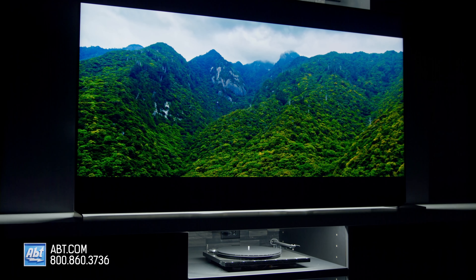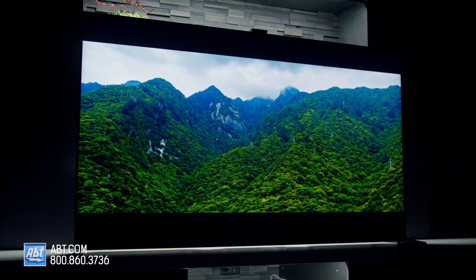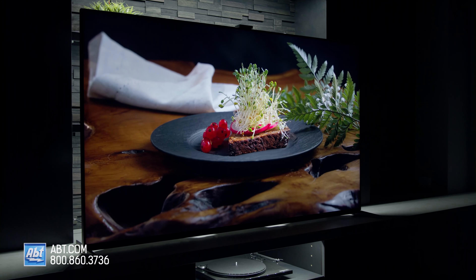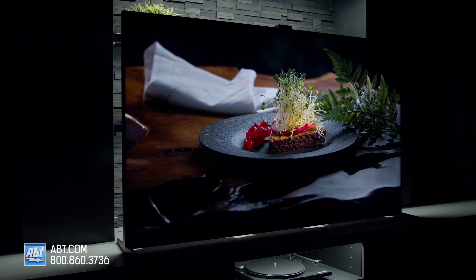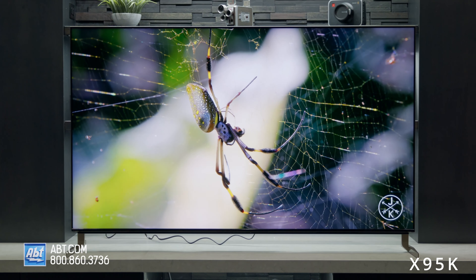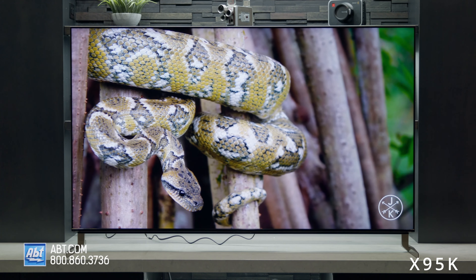Sony's flagship TVs always seem to impress, and this one is no different. The only real negatives are the available sizes and the price — it's only available in 75 or 85 inches, and this is a top-end TV that requires a top-end budget. However, if you like the idea of the Z9K but don't need an 8K picture, you may want to check out the X95K series. The resolution drops to 4K, but you still get the mini-LED backlights and the picture quality is excellent on that one too.